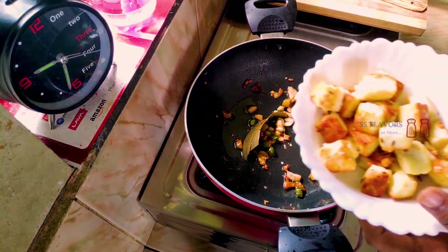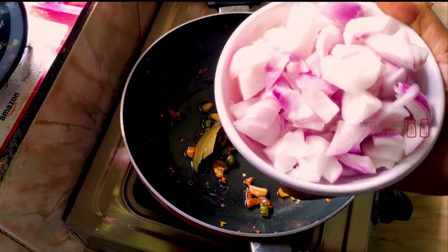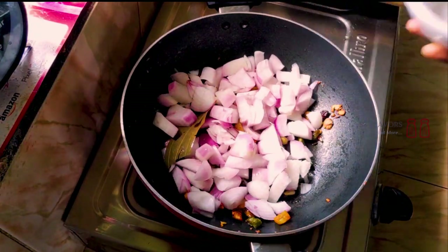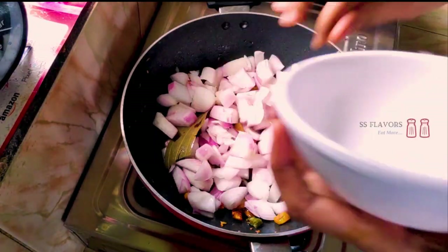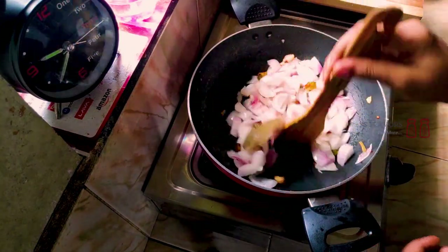Let's fry it on one side. I will cut 3 medium-sized onions and add them to the pan. Cook until the onions become transparent.